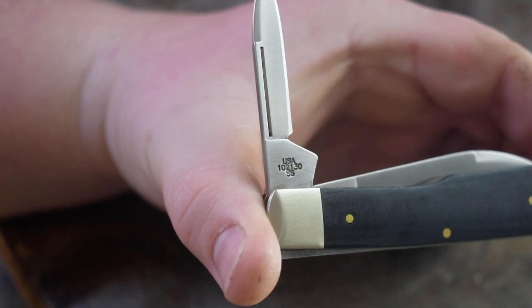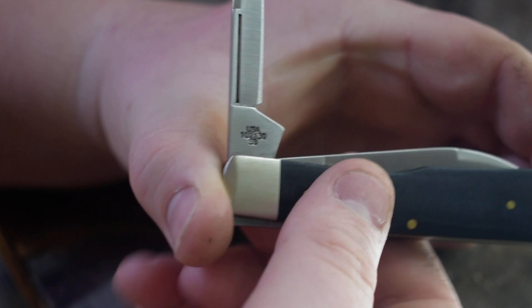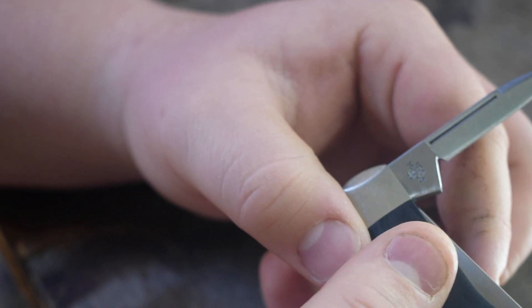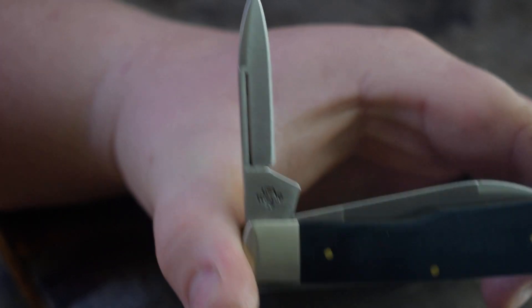I really like the gunstock pattern. Let me show you guys the tang stamp — get it focused in here. Hopefully you guys can see that. This is a 1-0-2-1-3-0 SS, and this is in stainless steel.